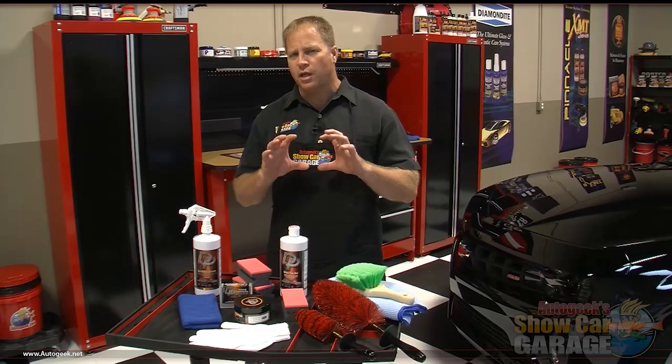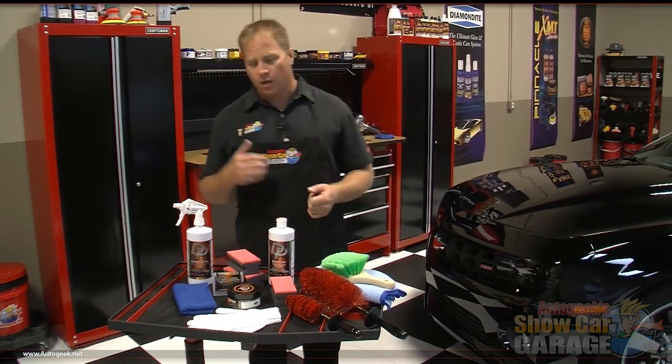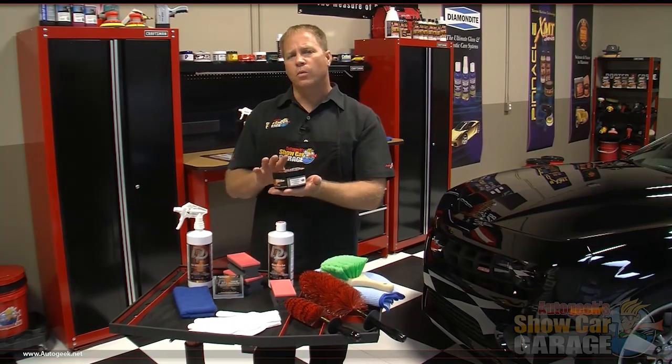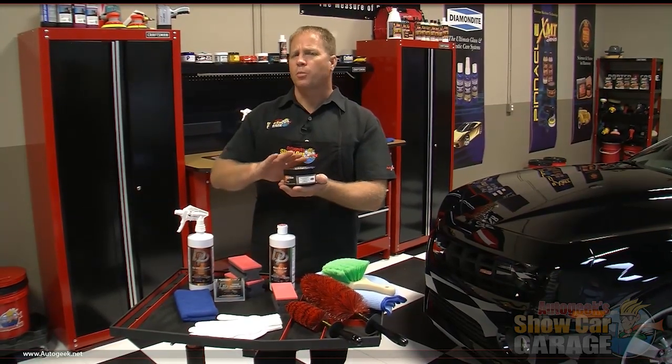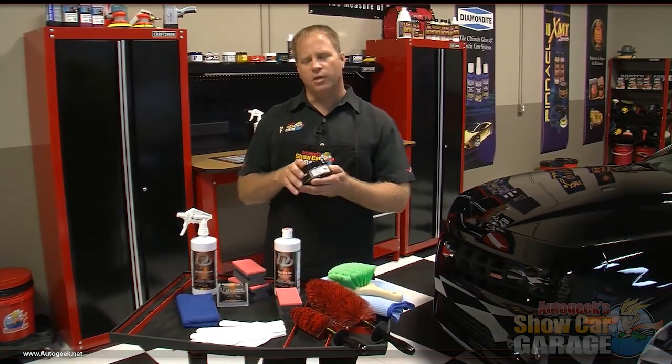The gloss tire gel is a polymer that's going to actually penetrate into the rubber, so it's not just sitting on the surface. This is going to help it last longer and give the tire a really deep dark black look — lasting for weeks and holding up against repeated washings. Then we're going to put some wheel glaze on the rims, which will put a polymer protective coating down and help keep brake dust from actually sticking to the rim in the first place.